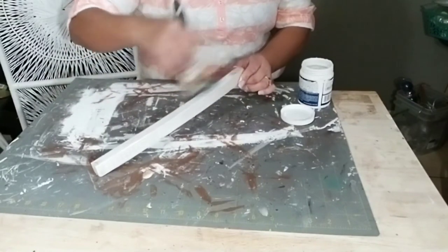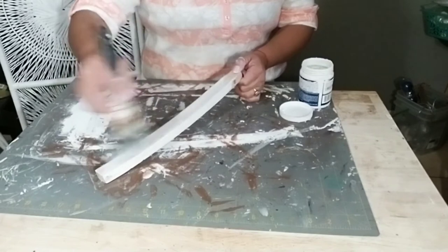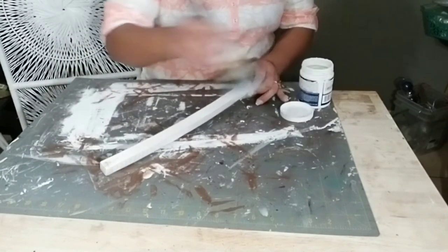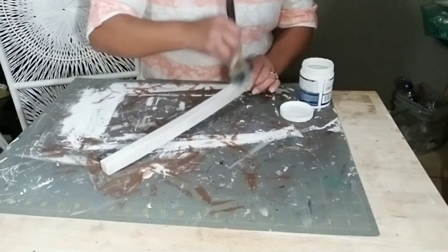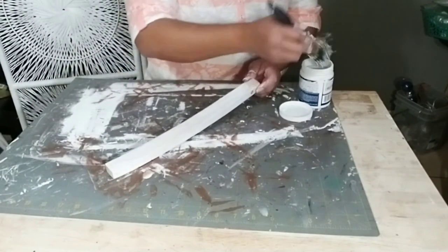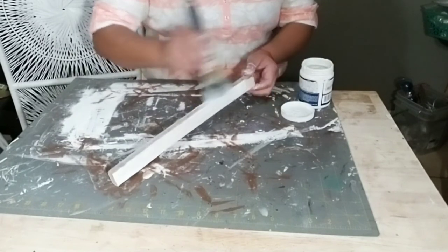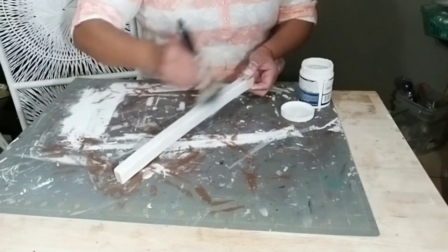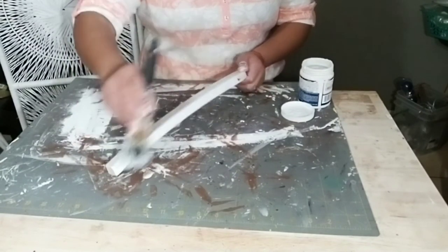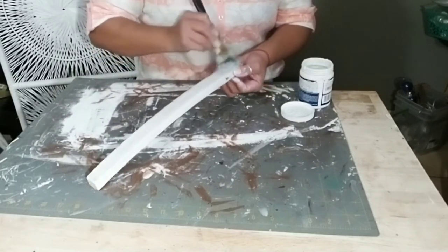Once they're dried and sanded down, go ahead and get the color you want to paint them, or leave them natural wood color if you like. I decided to give them a white wash brush paint, so that's what I'm doing. They don't take very long to dry if you just do a light coat of white paint or any color of paint. Set these aside and allow them to dry for at least a good 30 minutes before the next step.